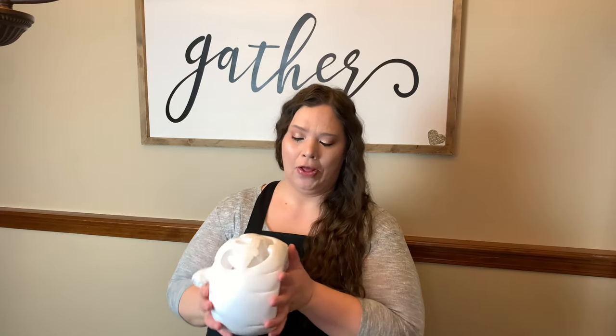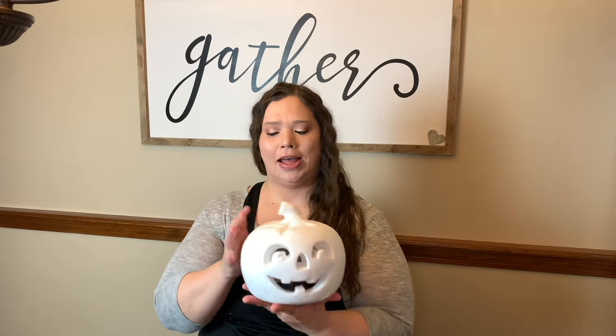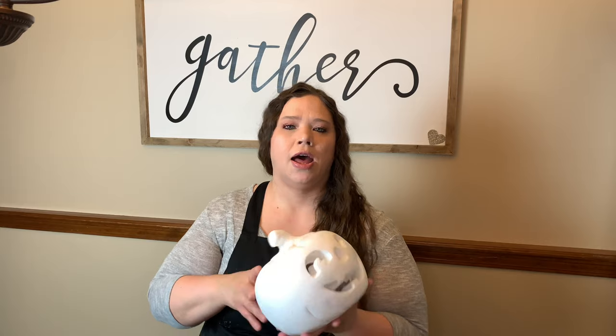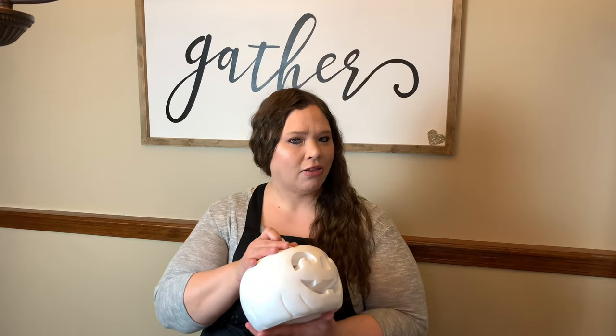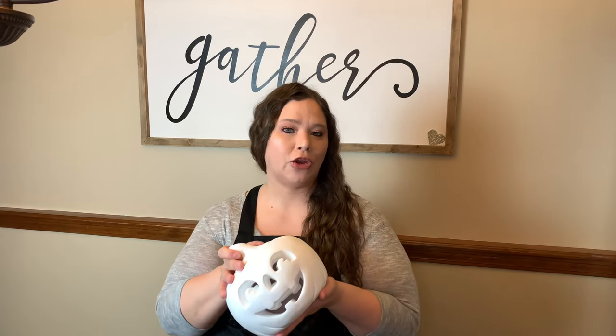I have been wanting to do a candy corn glittery pumpkin for a while and I found this jack-o-lantern here — it's got the face and where you put lights in the bottom. I got this one at Michael's but you can find them at local craft stores, either with the face cut out or plain ones too. Just find something that fits your taste and what you would like in your home, and let's get started.